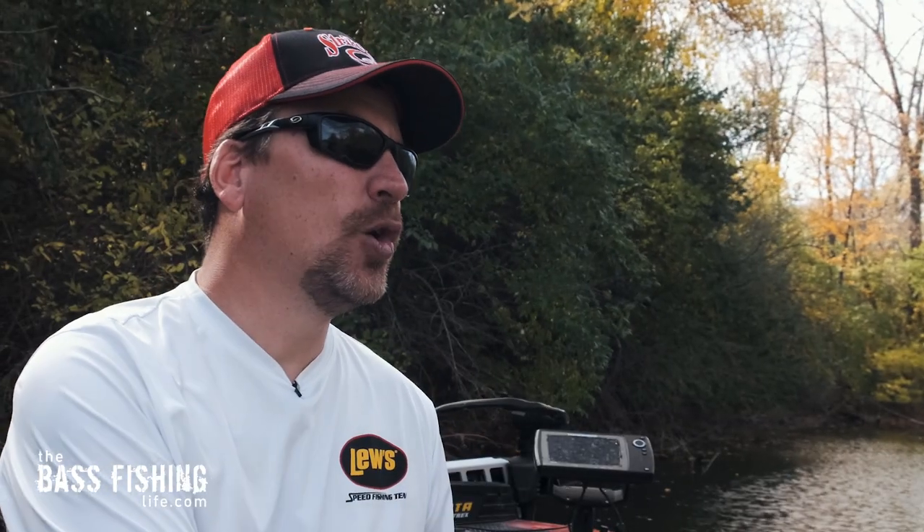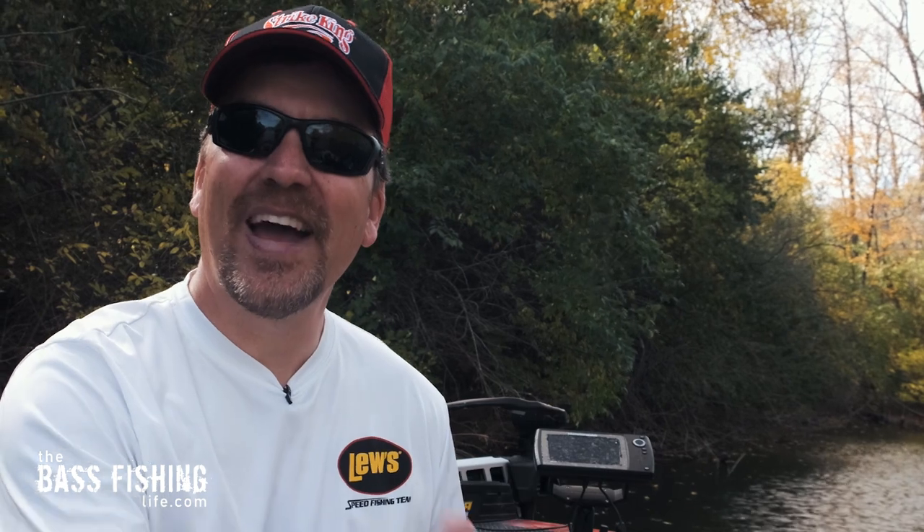If you would like to watch a video that talks about the structure I fish during the toughest conditions — rising water, falling water, extreme water level changes — go ahead and watch this video right here. And make sure that you go out and encourage someone today. You never know how you might just change their life.